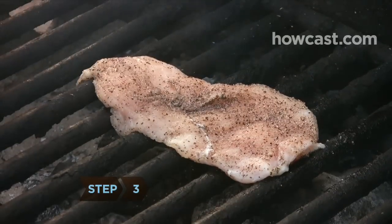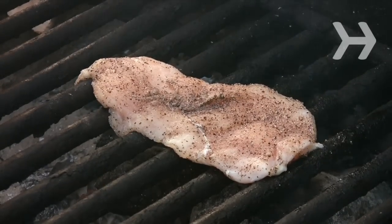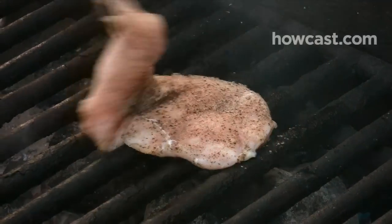Step 3. Grill boneless chicken without turning for 6 to 10 minutes, or 10 to 14 minutes for bone in. Flip the chicken and cook the other side.